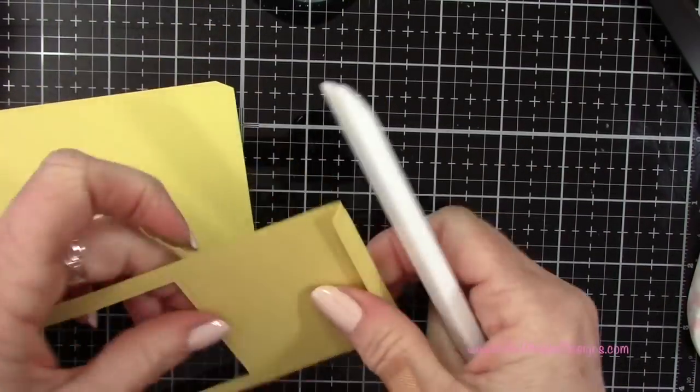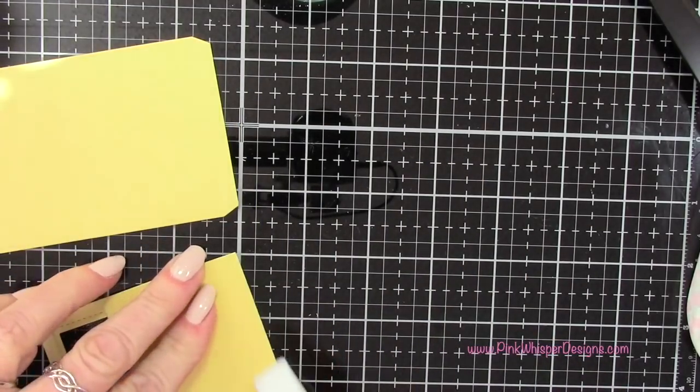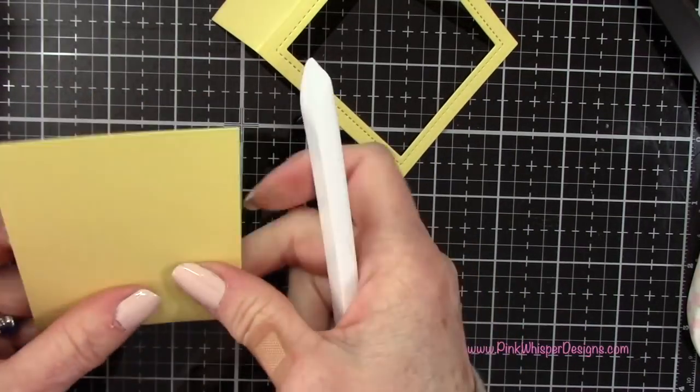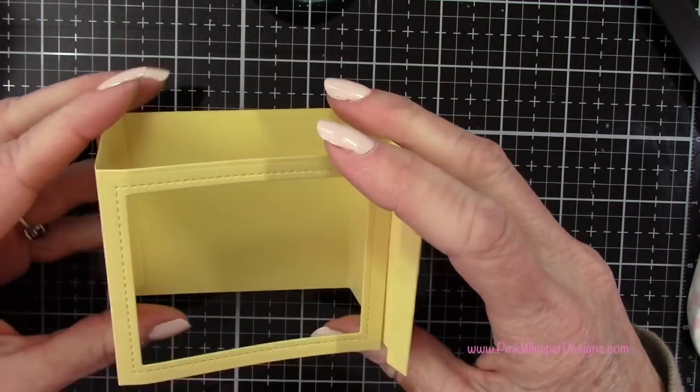Now for the two panels that we cut, I'm going to follow the score lines and fold everything with my bone folder, just getting it ready. It's very easy to do, and now you can see how that will fit together.